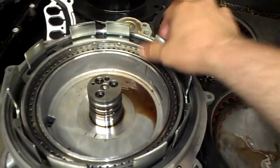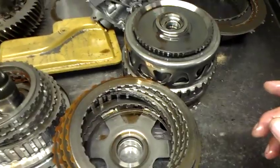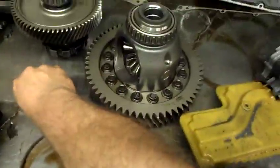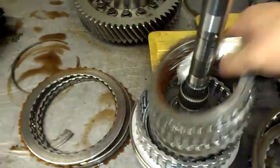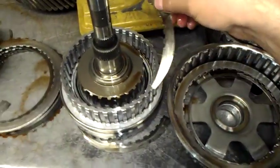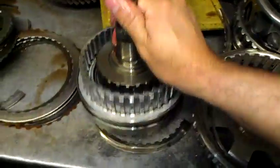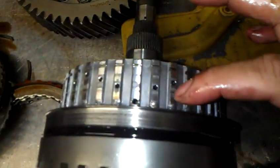The snap ring is still in place, both pistons are still there, so nothing happened to those. It's just that snap ring that popped off causing no third and no reverse. What I believe happened is that pieces of the wavy plate got caught underneath the snap ring and popped it out.